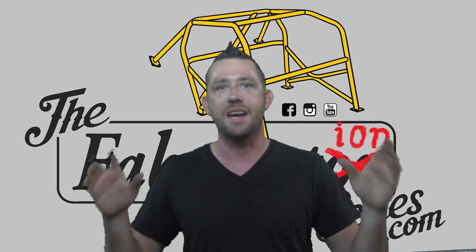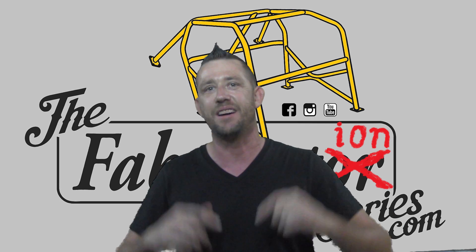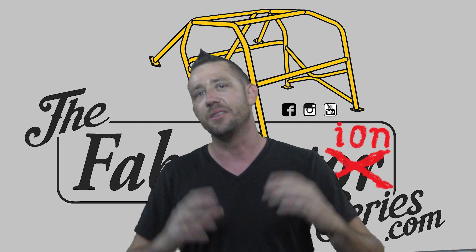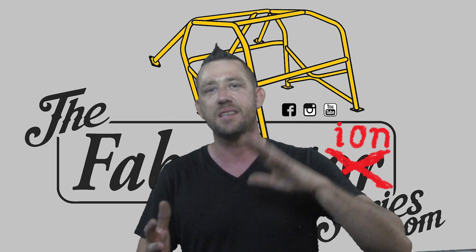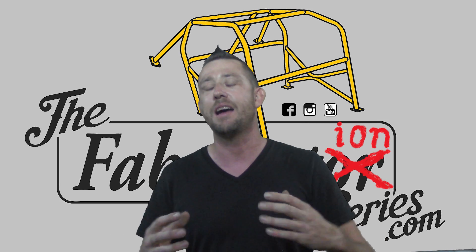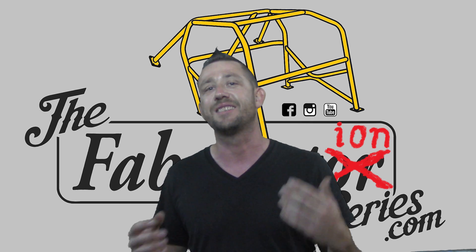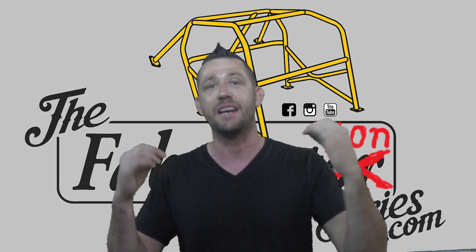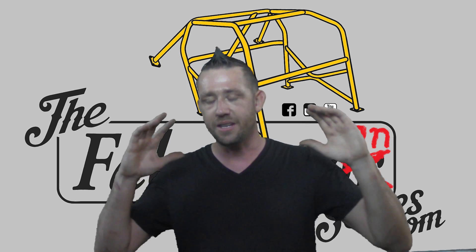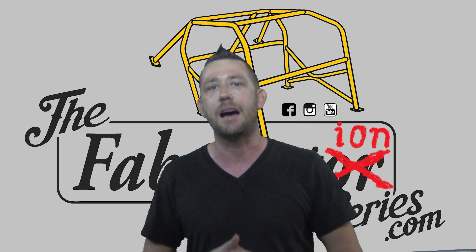It's absolutely no secret that we have welding and fabrication classes going on at the Fabrication Series shop here in Las Vegas, Nevada, and it is absolutely no secret that we get people to stack dimes and actually build up and get comfortable working on multiple machines in a short amount of time. We're very successful at it to the point where people leaving our classes can do it again repetitively and comfortably.